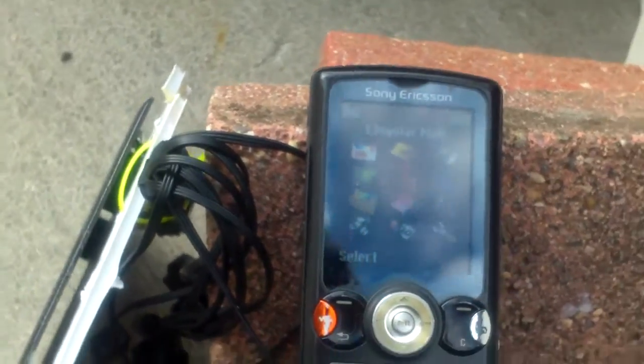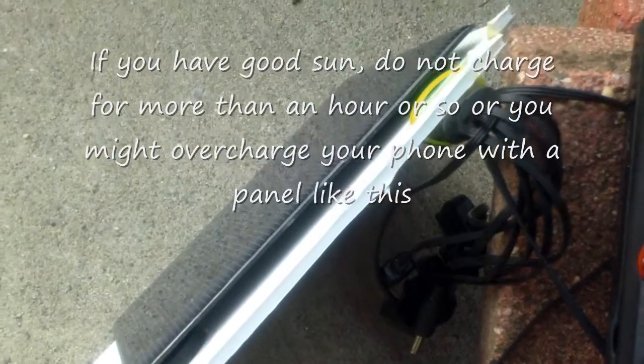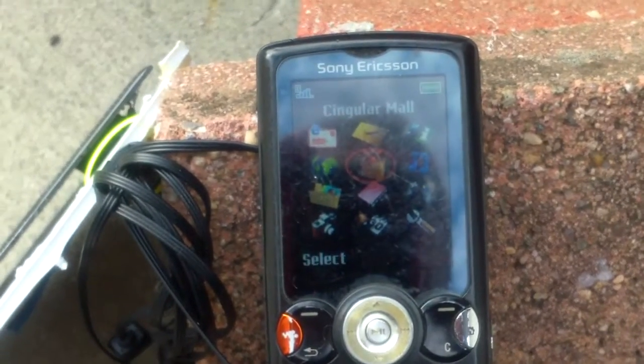Right now the sun just departed again, so when the sun comes back it will start charging again.